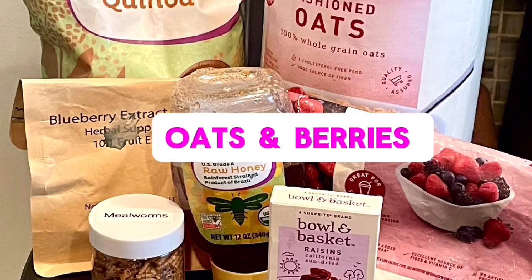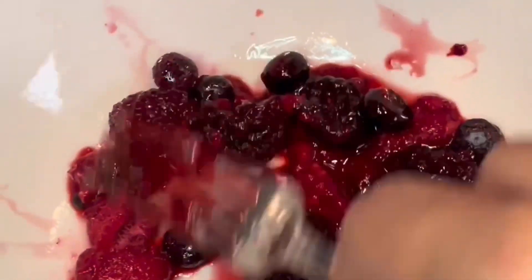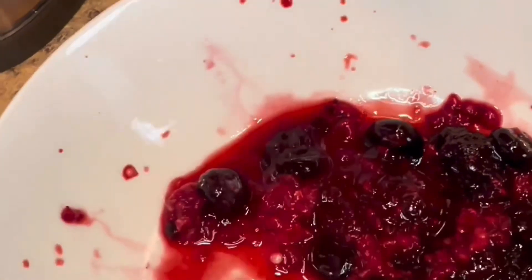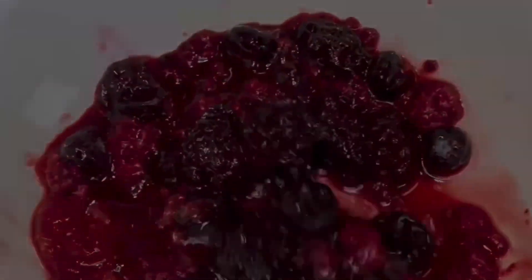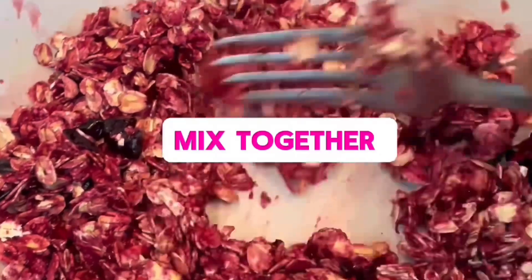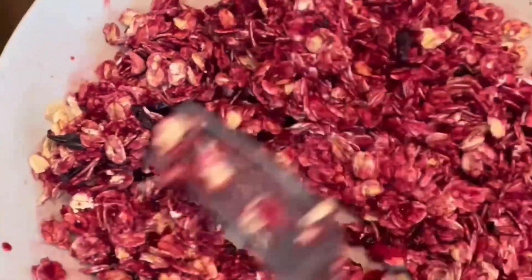Hey guys, so today we're going to be making oats and berries. You're going to need one cup of berries and you're going to mash them all together. You're going to add one and a half cups of old fashioned oats and mix everything together very well.